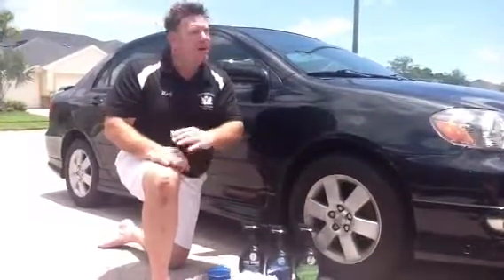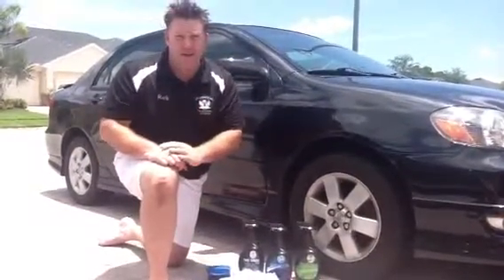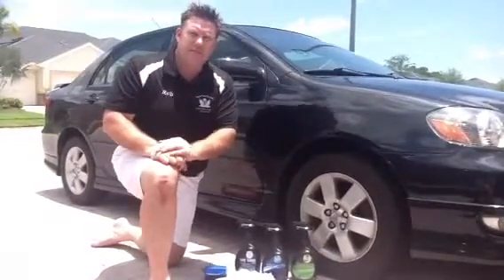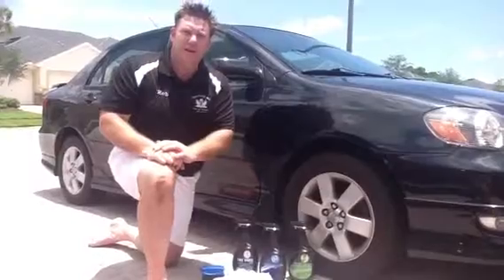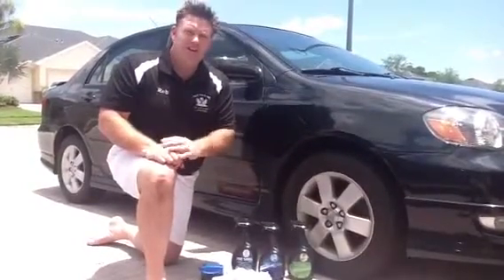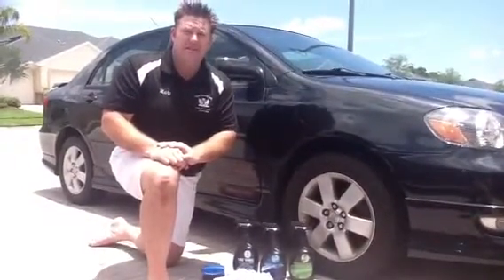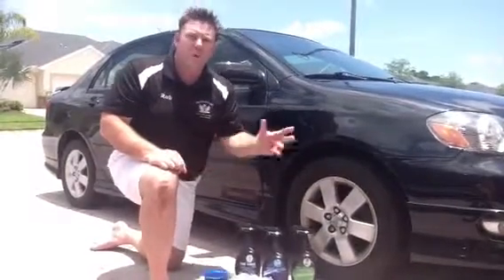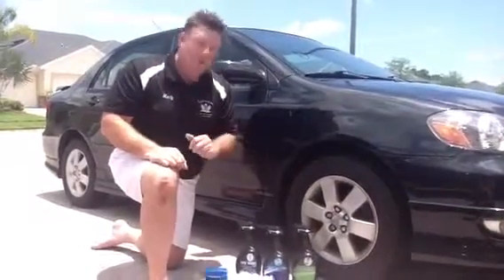Hey, Rob from Croftgate here. We're out here at the Croftgate shop, alias my home. We're going to go through a couple steps for all those new people that have purchased our wonderful products to make sure they understand the exact way to use our products. They're so easy, you're actually going to giggle at yourself. But I'm going to go through step by step for those people that are actually trying to enjoy a cold beer while doing their car. So, here we go.